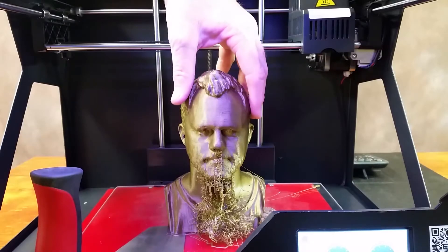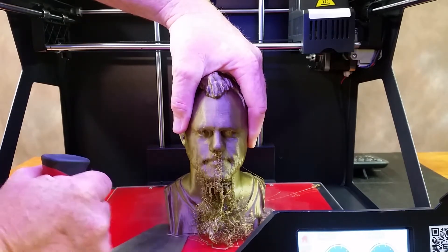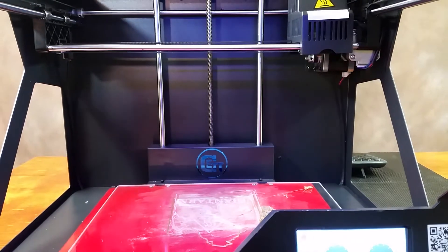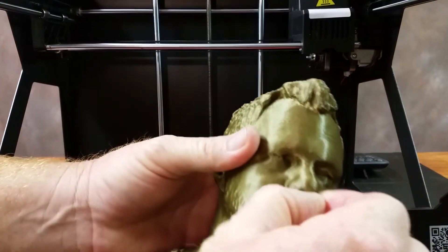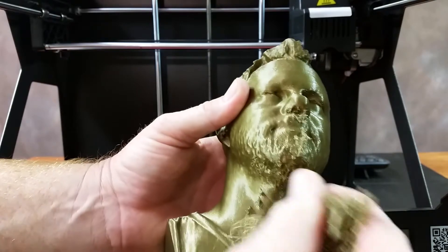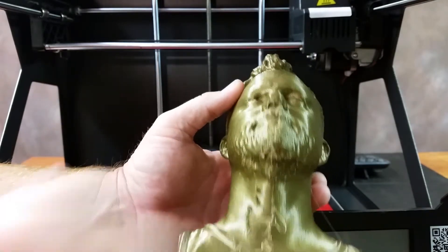19 hours and 8 minutes — that's how long it took to print this all total. There we go. I wish I could do that without support material and I think I probably can — I'll try it again later on.